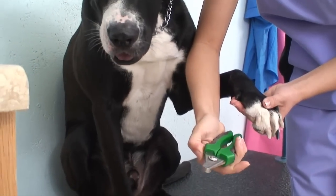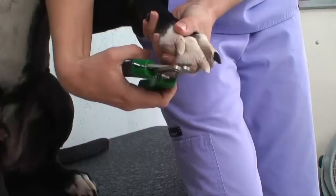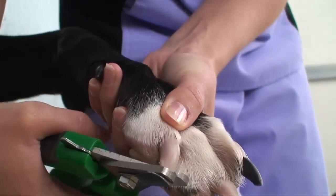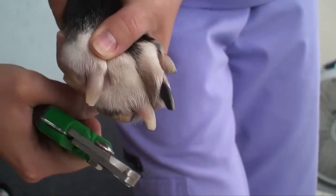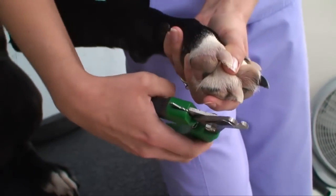Hold the clippers in your lead hand, righty for most, with the guard side down. Firmly hold the paw and place the tip of the nail between the cutters. Do not cut until you are positive that you are only removing the very tip of the nail. With a firm, swift motion, squeeze the clippers closed.